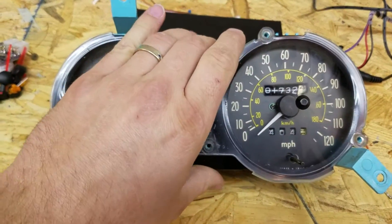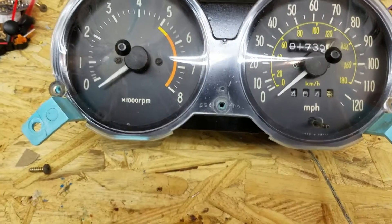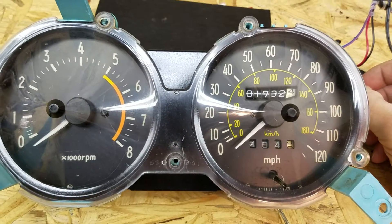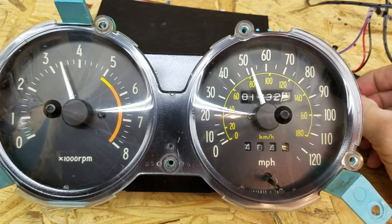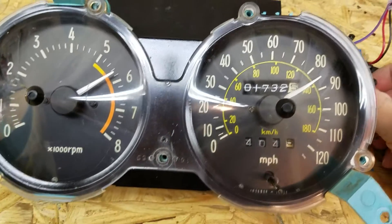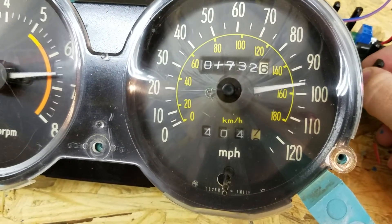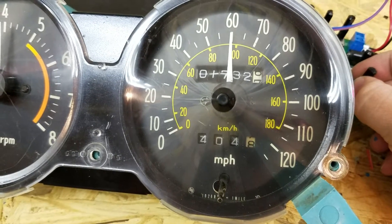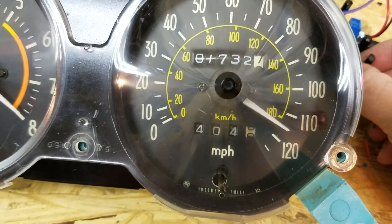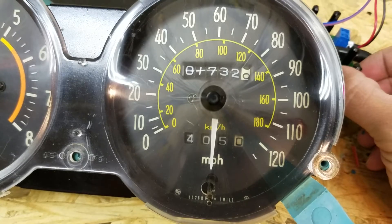I have the same data going to both the tachometer and the speedometer right now, so the needles are just going to be moving to the same position. I've also converted the factory odometer to run with a stepper motor so that it will drive the odometer forward as well. I don't yet have the odometer completely calibrated so it's not accurate — at 60 miles an hour it should take one minute to go. It's close but I haven't calibrated it completely.